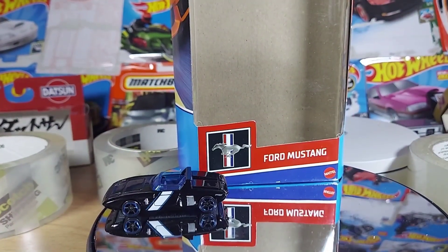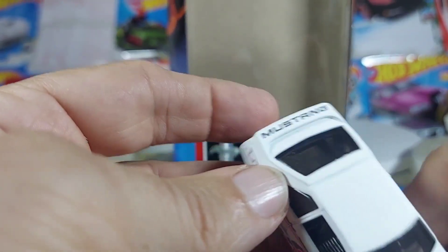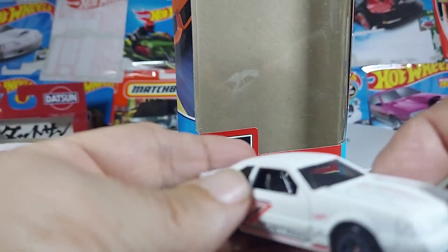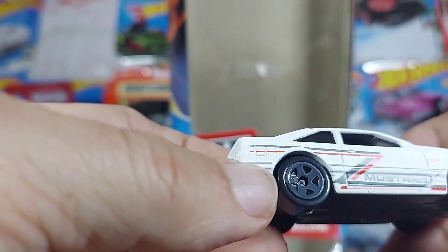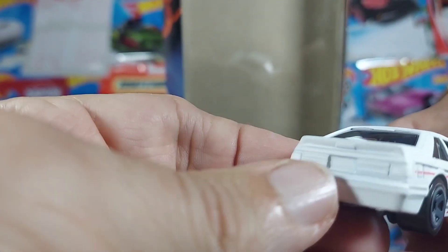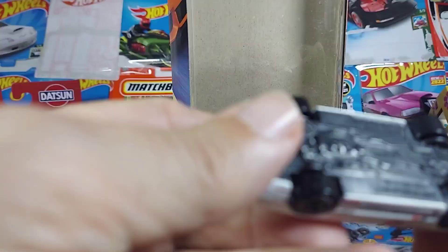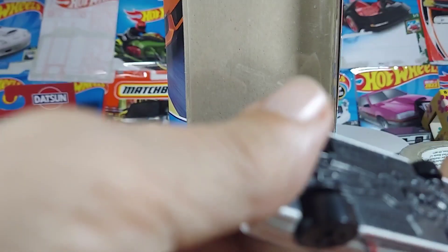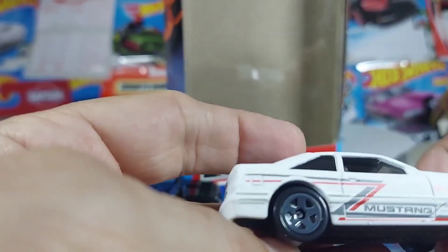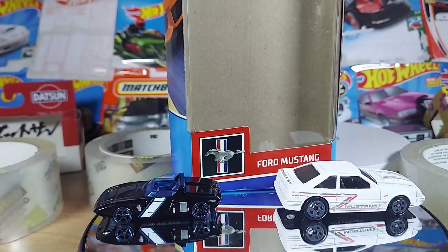Then we got the Fox Body Mustang. Everybody knows this. Nice detail there. Should have done some lights on the front — that would have been a nice touch. Could have had better rims on this. Even the back could have been done a little bit better. This looks kind of like a throw-in-the-box. Let's see — 92, it looks like Ford Mustang. It's nice, don't get me wrong. I'm not knocking it, because I grew up with these cars. But they could have done something a little better.